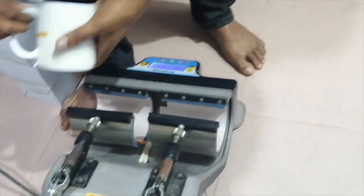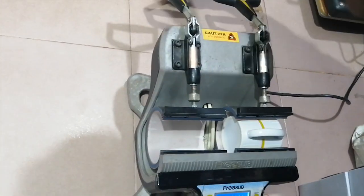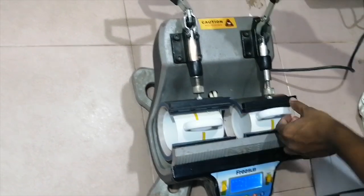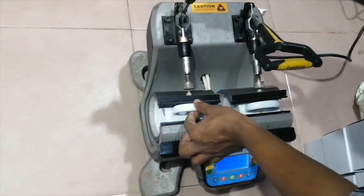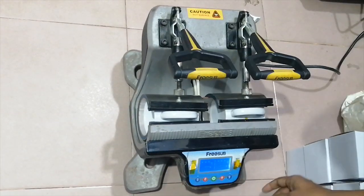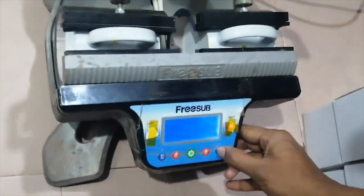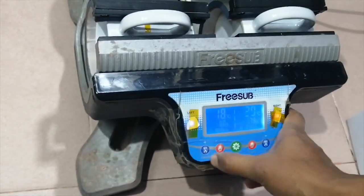We will apply the heat pressure to the machine. This is a pre-sublimation mug printing machine. We click on the machine and set the timer — the first mark is at 5 minutes. We will be able to print the mug within those 5 minutes.